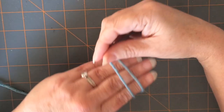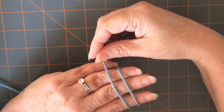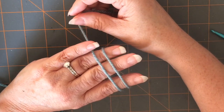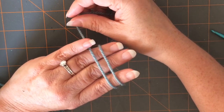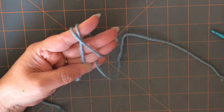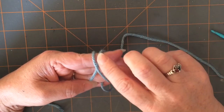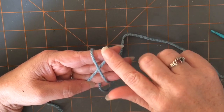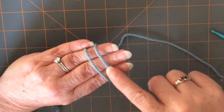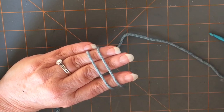And then as you flip your hand over, you're going to have two parallel lines of yarn. I usually just tuck that working yarn in between my pinky and my ring finger there just to hold it tight. And as you can see on the back, we still have our X, and on the front side we still have our parallel lines. And this is how you start your magic ring.